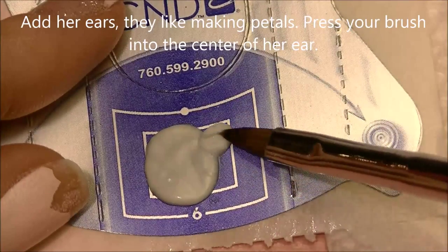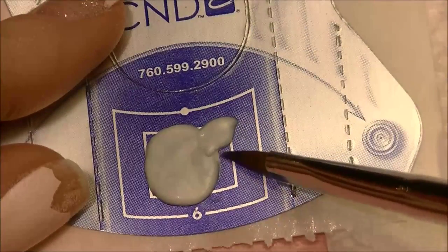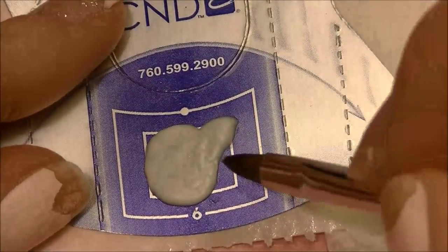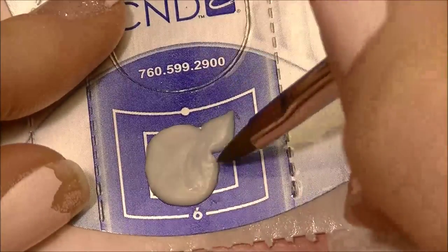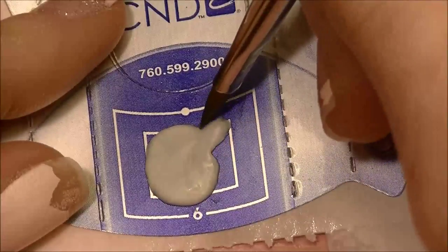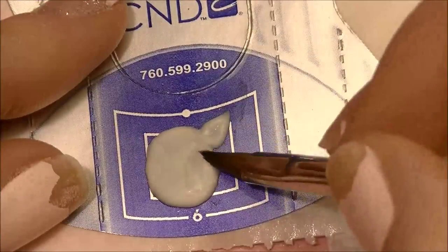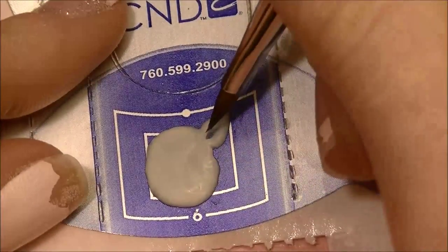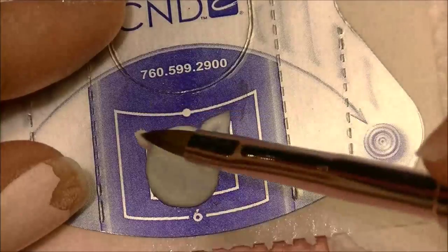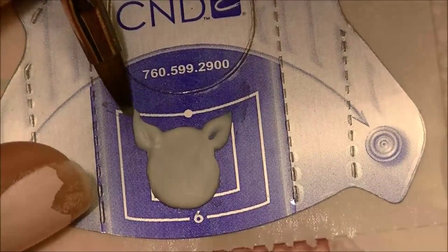Now I'm going to take smaller beads of acrylic and form her ears — these are kind of like petal shapes, so start by forming like you would for making a petal. That first bead was way too big, so I'm going to get rid of some of that. It's easy enough on the forms to remove excess acrylic. Then push your brush into the center of the ear to create a little hole — this will be where we're going to place the pink later on for her ears, so it just won't get too thick if it's nice and thin right in the center.